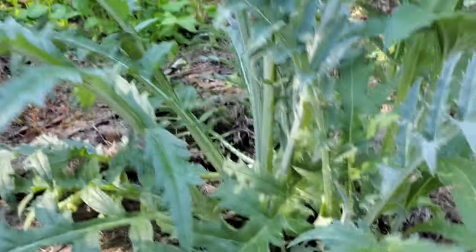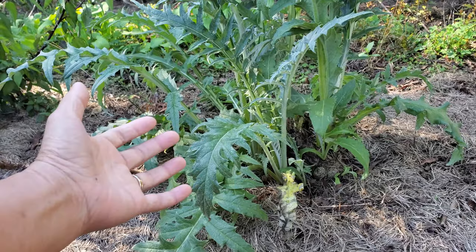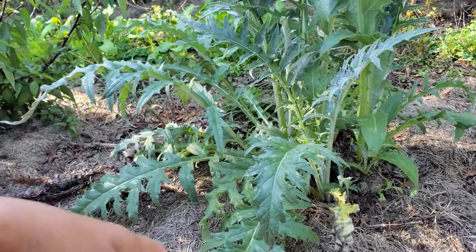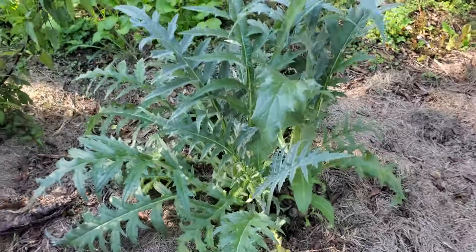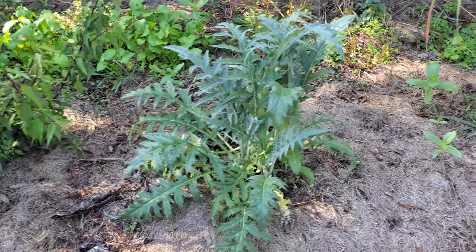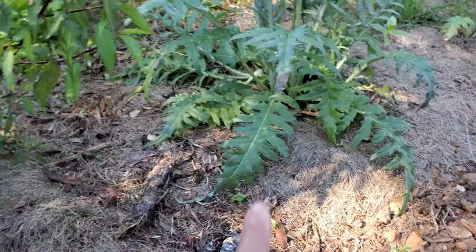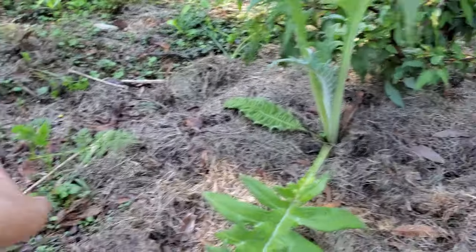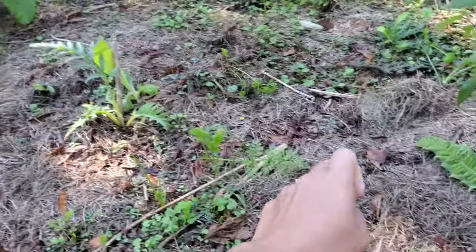Right now it's actually the end of October going into November and the weather is cooling down, so they're growing very fast — they like a little cool. The bush is now one and a half years old and it's shooting out more shoots. I took one shoot and just stuck it over here to fill in a spot because some plants started from seed didn't really make it. I actually broke it off and just stuck it down and it survived.